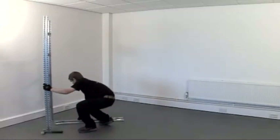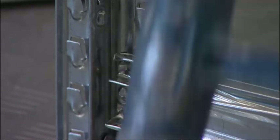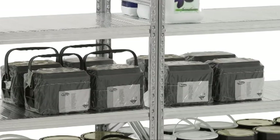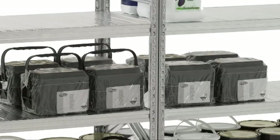Assembly is easy and safe with a no-bolts, knock-together construction that doesn't compromise strength or rigidity. Loadings for individual shelf levels can be up to 500kg, and overall bay weight loading of 2000kg.